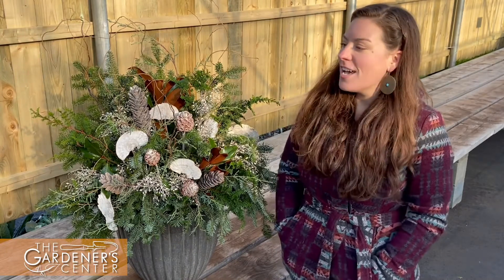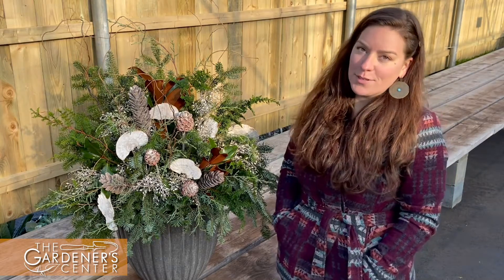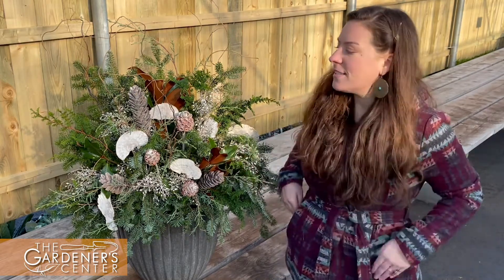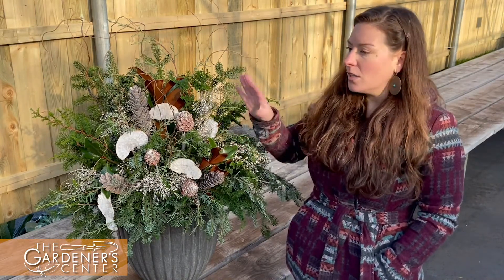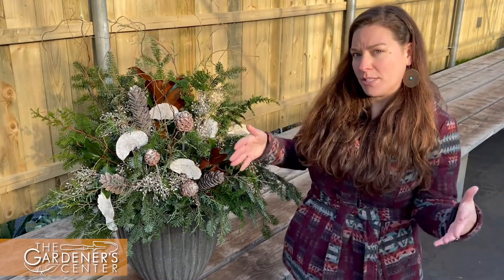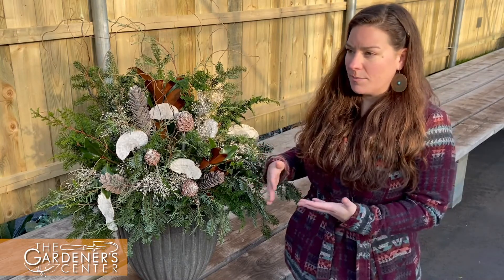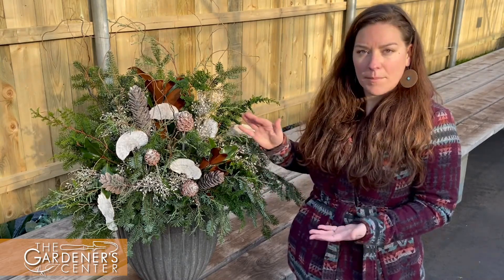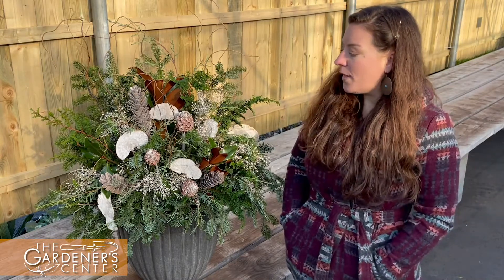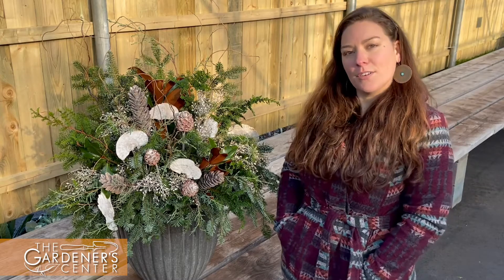Hey everyone, Lauren here, the container designer over at the Gardener Center. You just had Jamie show you the beautiful evergreen drop-ins that she's going to be making in the florist department that you can pop right into your pots. Now if you're looking for something a little bit different — maybe not the traditional look with the red berries, maybe something more wintry, or your pots are a little bigger and you need something more custom, or maybe you even want to incorporate some actual living plants like the Alberta spruce — that would be something you'd contact me about, and I would come to your house and do the containers for you on site.